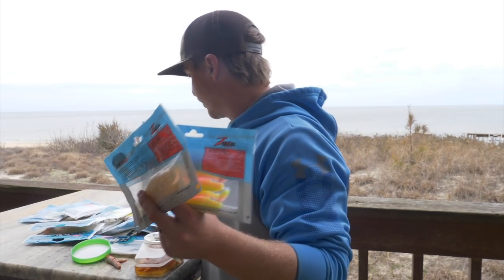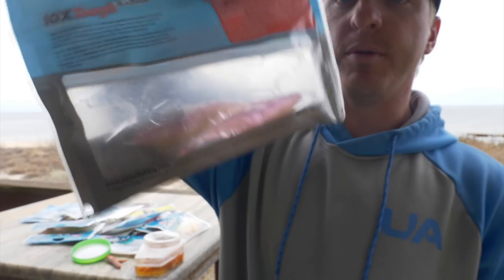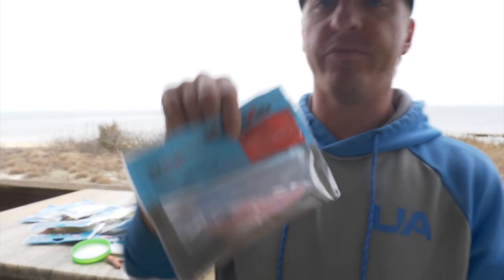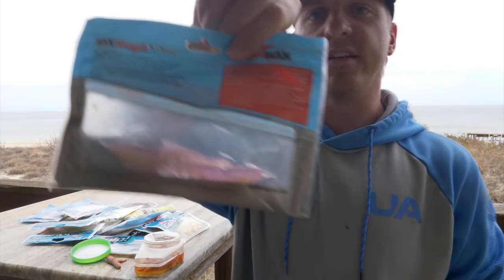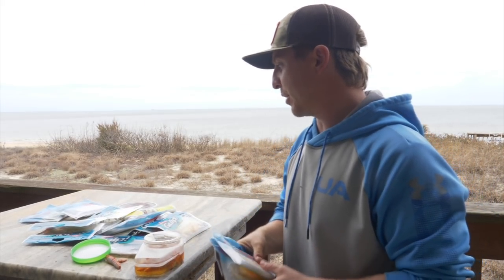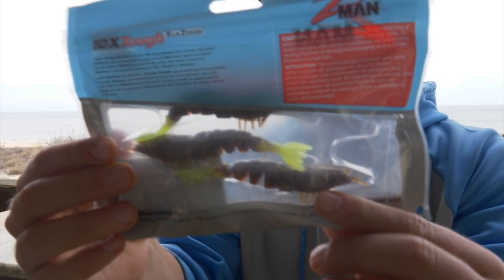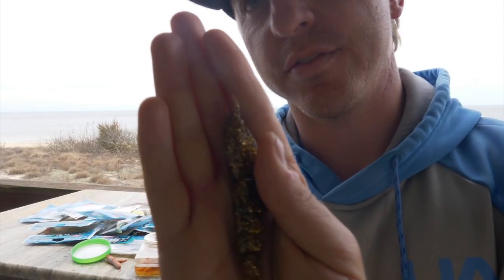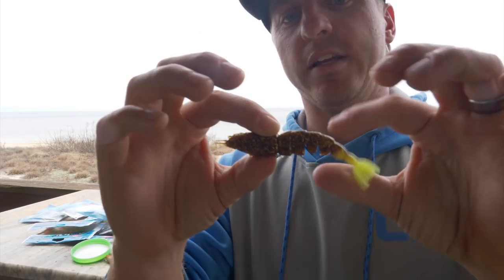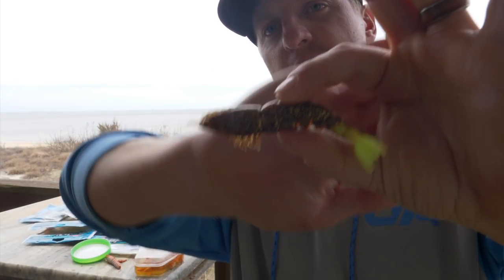Z-Man did a really good job on their shrimp profile. This one is the laguna shrimp in a more natural color. I'll fish this natural color if I'm fishing in Jupiter Florida, Stuart Florida, or just some clear ocean water like Morehead City or Wilmington. When I'm fishing in the Outer Banks or in my backyard in the Chesapeake Bay, I'll be using this root beer color with the chartreuse tail. I love these gold flakes on it — that darker color with gold flakes is excellent for the Outer Banks, Louisiana, Charleston, places like that.